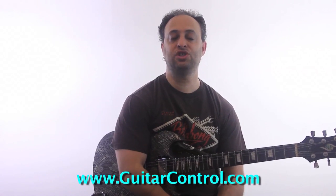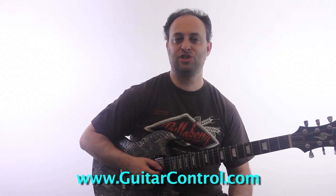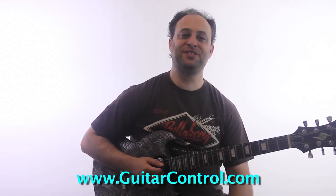Try that out. Let me know what you think. If you want the tabs for this lick, or the tabs for all the other chromatic licks, just hit the link in the video description — it'll take you to a page where you can get the tabs. That's about it for now. I'll be back tomorrow with more lessons, hopefully something new and exciting, as we always strive for. All right, talk to you soon.